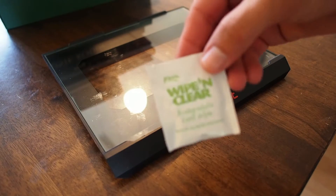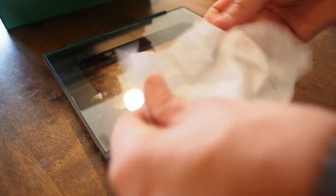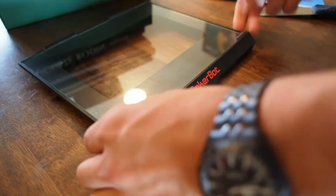So I usually use one of those lens wipes — a glass cleaner, laptop cleaner kind of thing. I just go ahead and clean everything off and get our build plate ready for new tape.